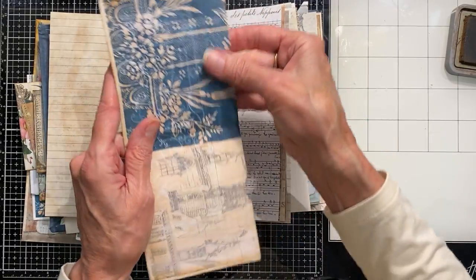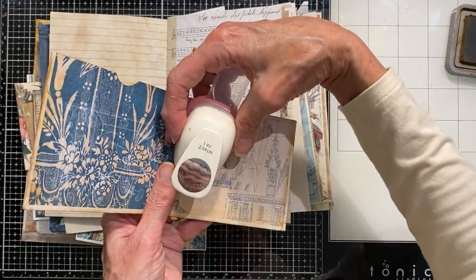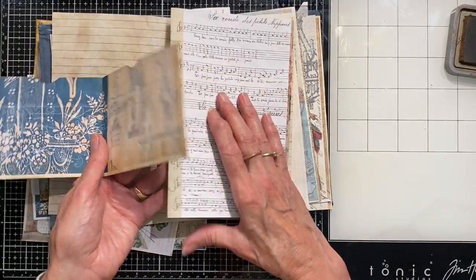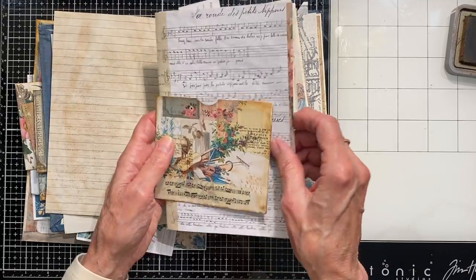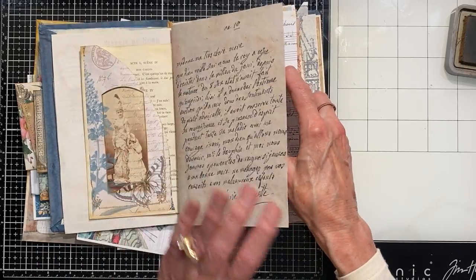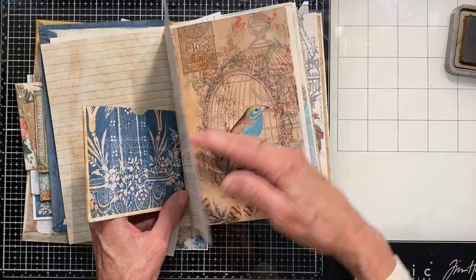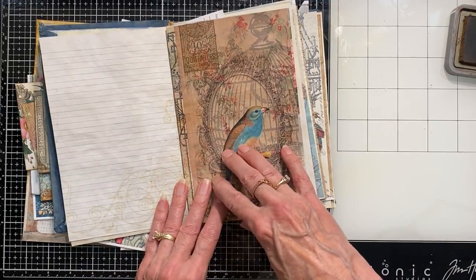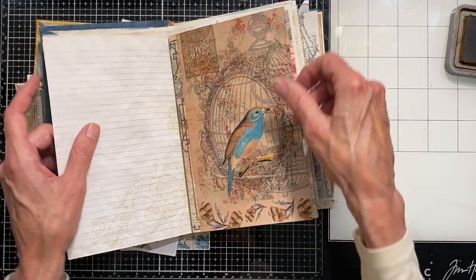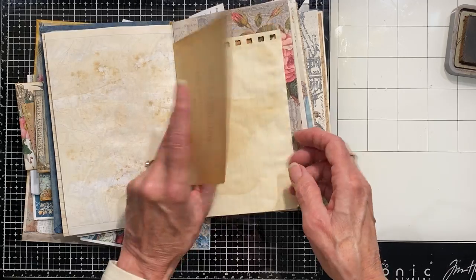That one is ready to go. I've made my little notches using a one-inch circle punch. You can use any size you want. Wait until your glue is dry to do that because it'll sometimes get stuck in your punch if the glue isn't dry. This will be my next page. I like to add a little interest when it's just some kind of plain page. That one I like how it is — I'm not going to put anything there because it's just going to bulk it up too thick. I can always clip things with paper clips.